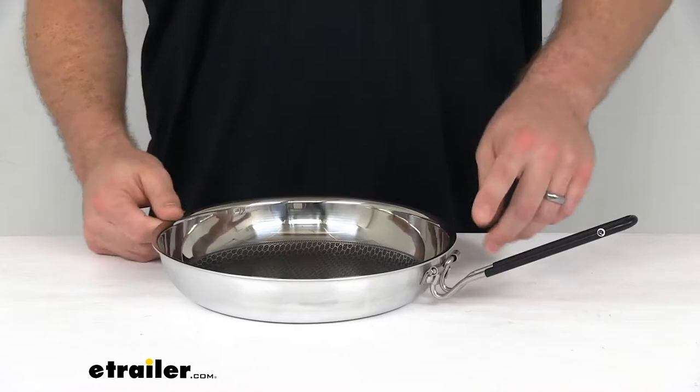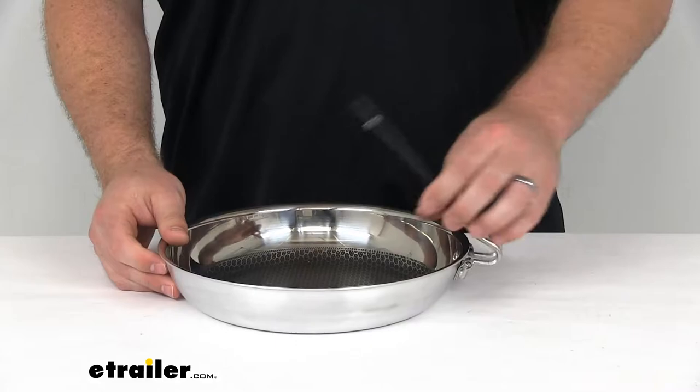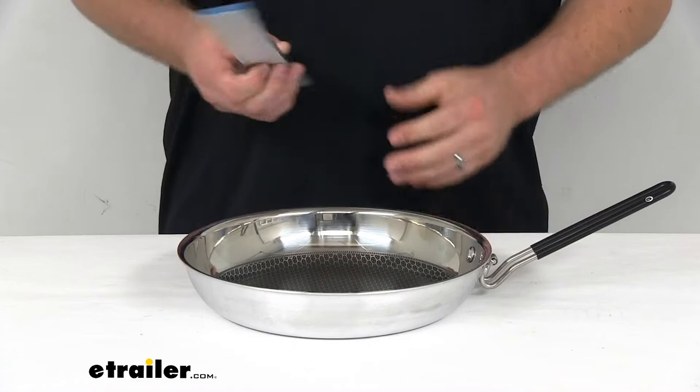We also have a Sherlock handle here. It's going to squeeze in and then fold in for easier storage so that it takes up less space. And then when we're ready to use, we just pull it back out like that. It gives us a nice handle to use our pan with.